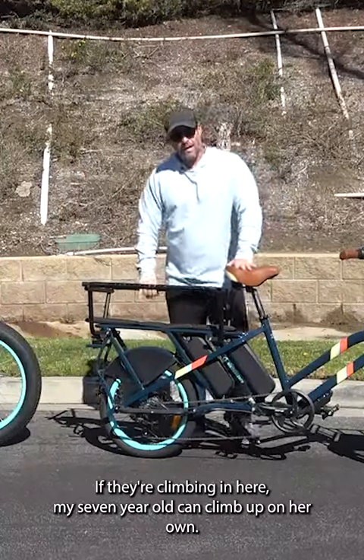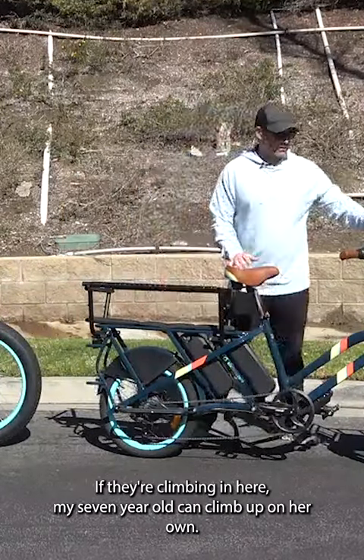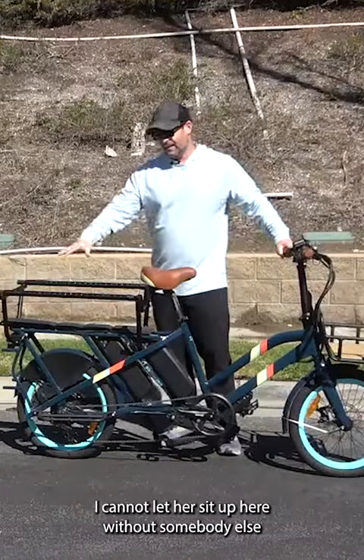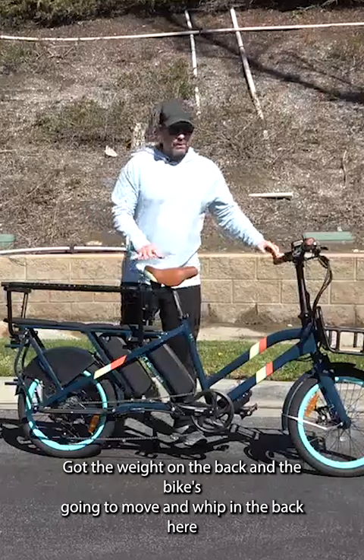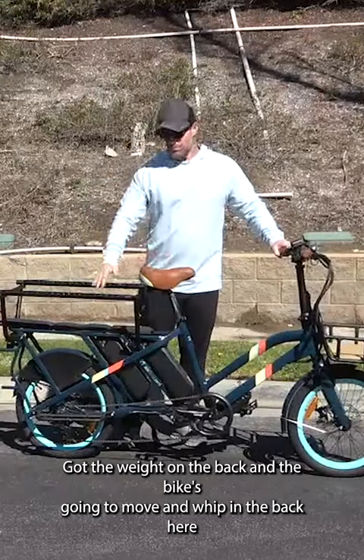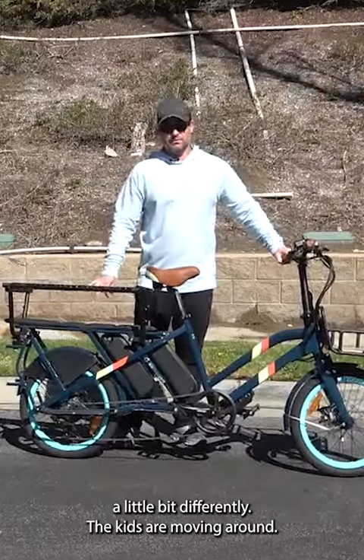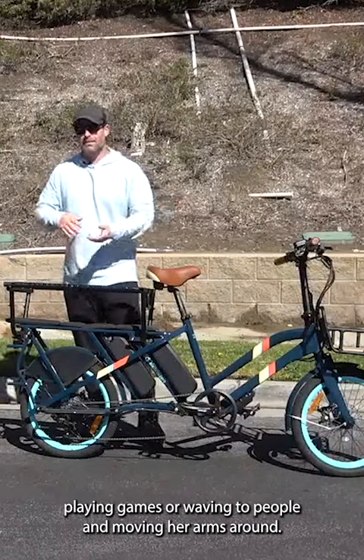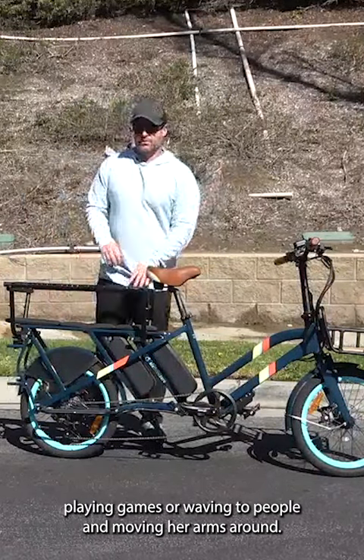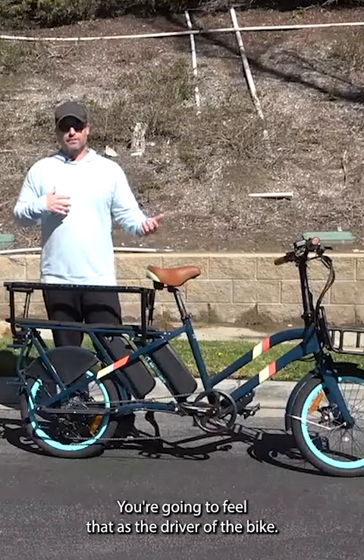It's a little squish. If they're climbing in here, my seven-year-old can climb up on her own, but you've got to make sure you're holding the bike. I cannot let her sit up here without somebody else placing the other children in. You've got the weight on the back and the bike's going to move and whip in the back a little bit differently. The kids are moving around — my daughter back here starts playing games or waving to people, moving her arms around, and you're going to feel that as the driver of the bike.